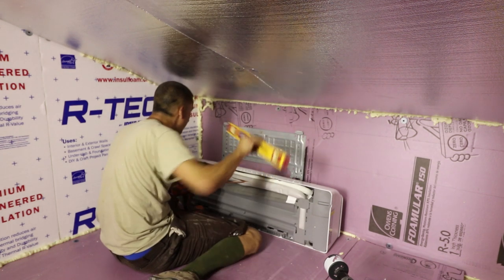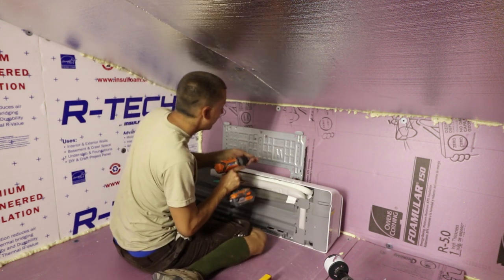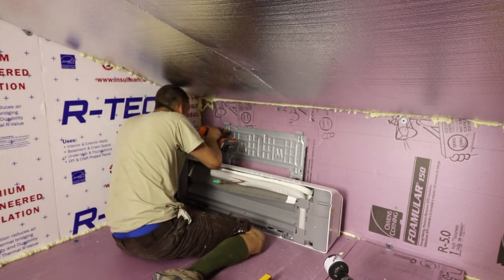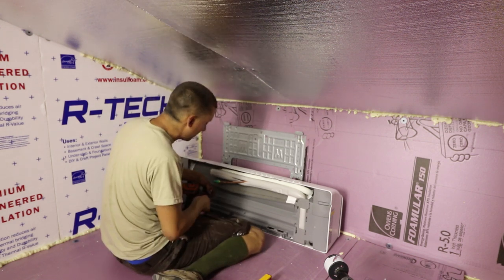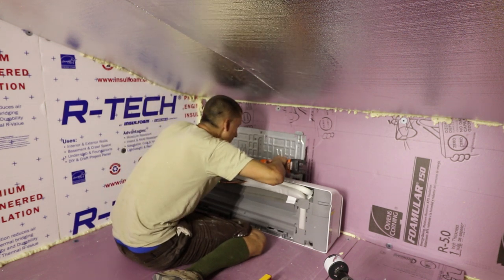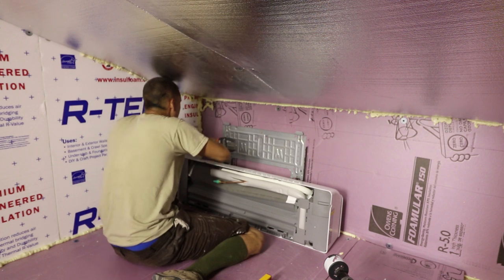You do want it pretty level because there's condensate that will collect on the coils from the moisture in the room. If you don't have it leveled correctly, the condensate will not drain correctly and you might run into dripping in the room.